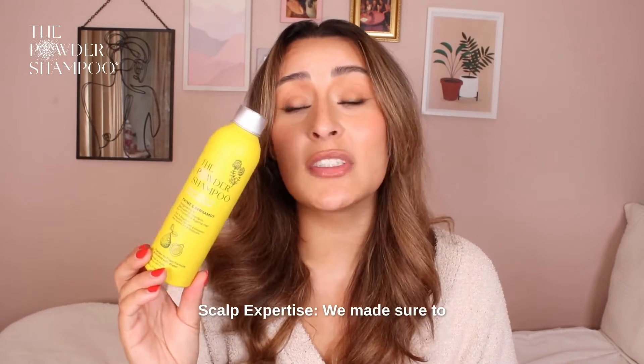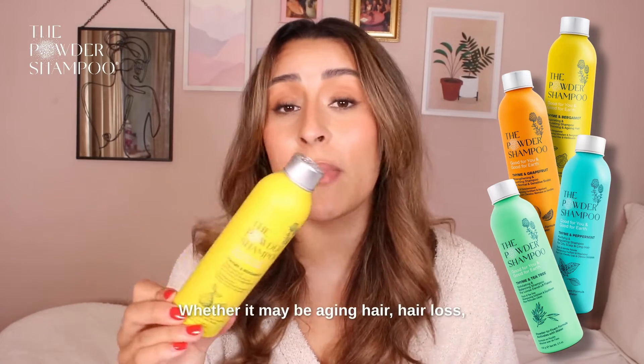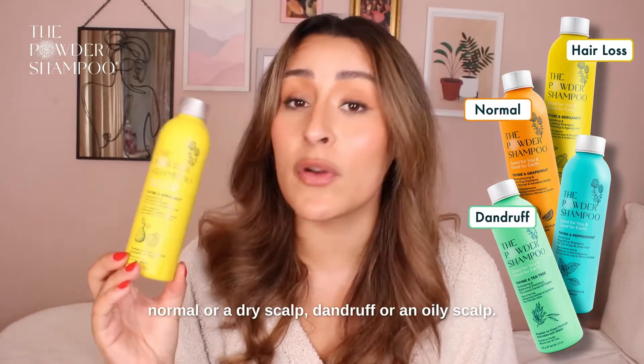Scalp expertise. We made sure to develop four different shampoos for different concerns you might have, whether it may be ageing hair, hair loss, normal or a dry scalp, dandruff, or an oily scalp.